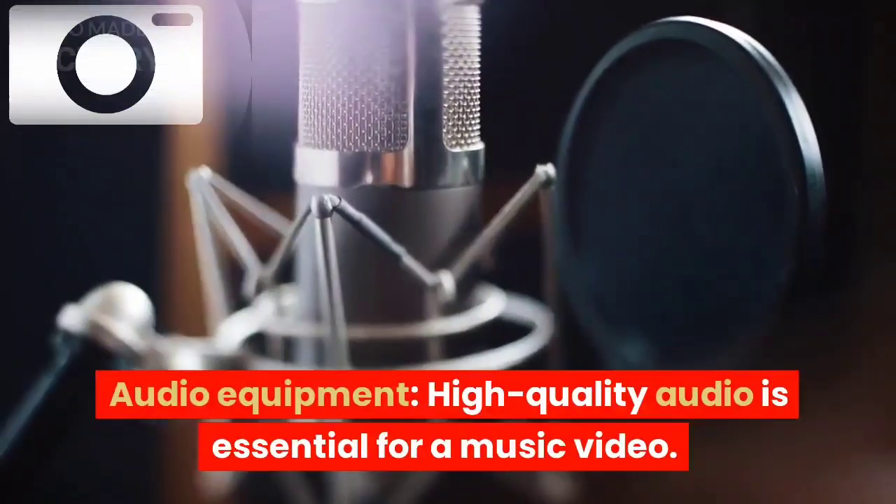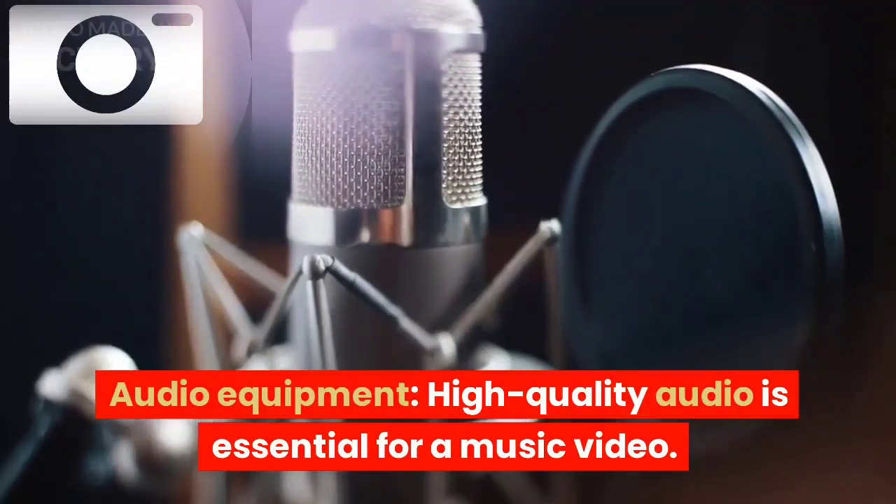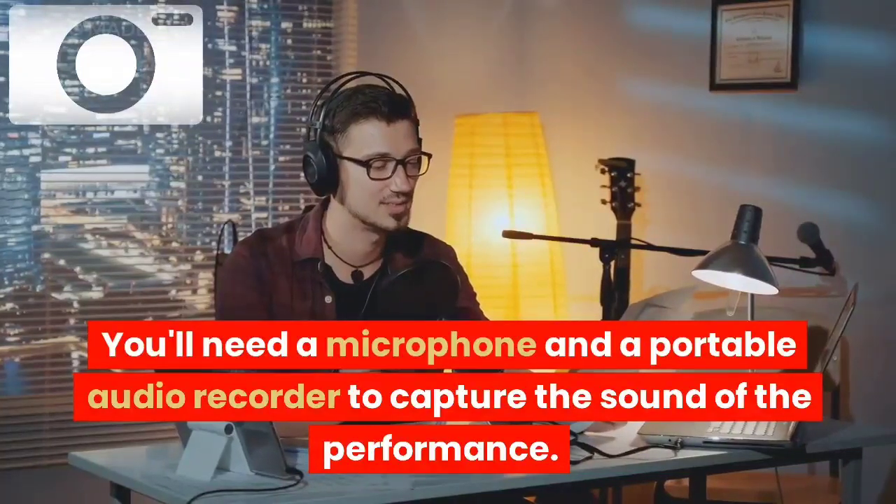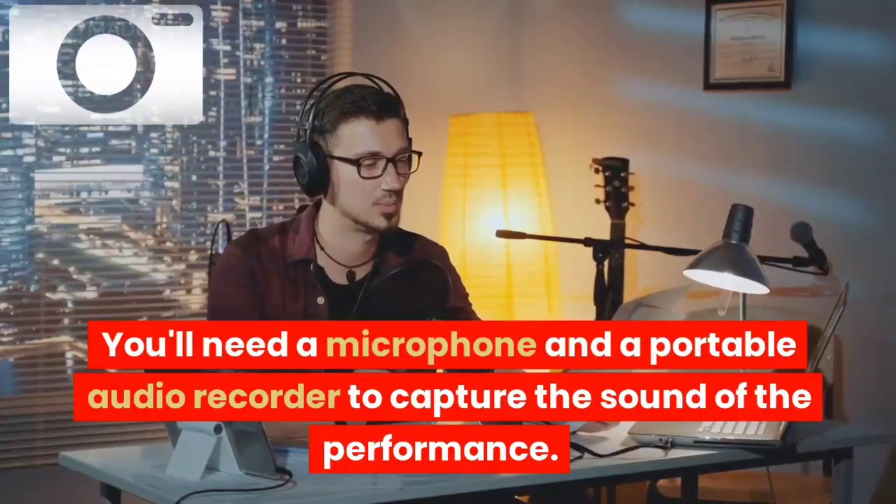Audio equipment: high-quality audio is essential for a music video. You'll need a microphone and a portable audio recorder to capture the sound of the performance.